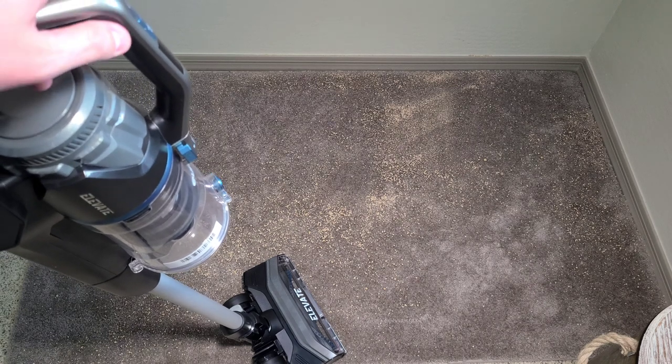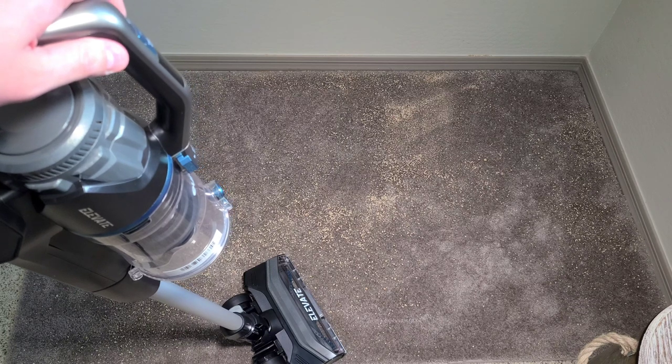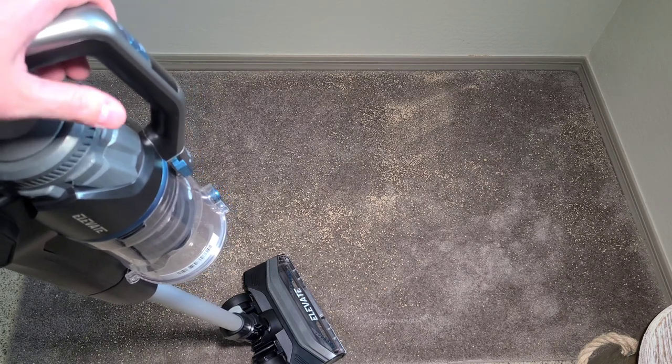Hi everyone, today we are back with the Eureka Elevate cordless vacuum. We're going to be putting this machine through a whole bunch of tests and doing a review on it. We're going to start by cleaning this medium pile carpet coated in cat litter. We're going to clean half of it on low power and half on high power, and see if there's any major difference. The brush roll will be on high.